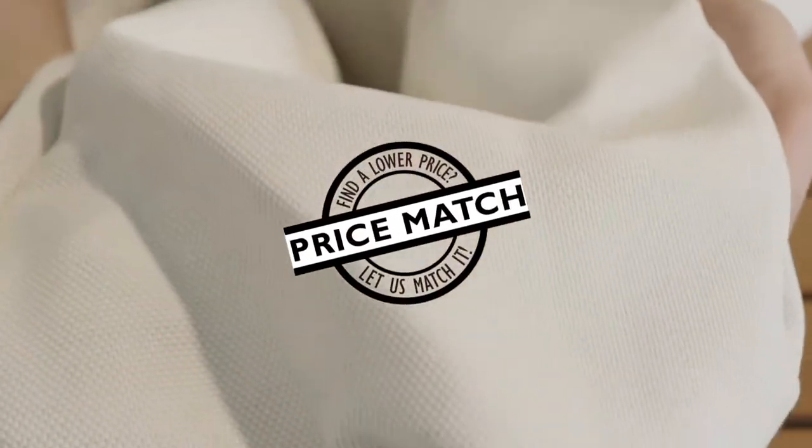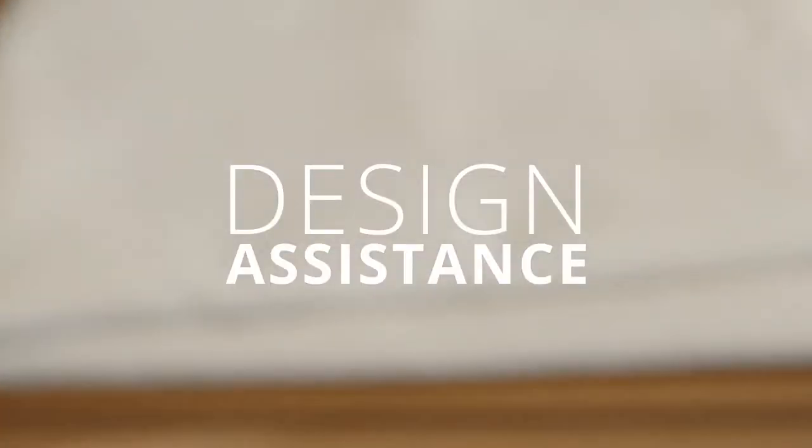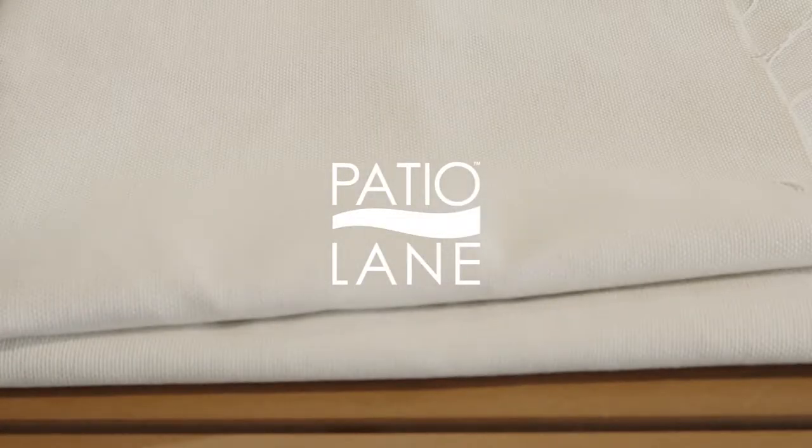With our Sunbrella price match guarantee, complimentary samples, online cushion builder, and expert design assistance available, Patio Lane is here to help you complete your project.